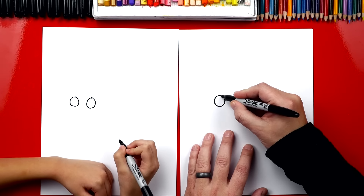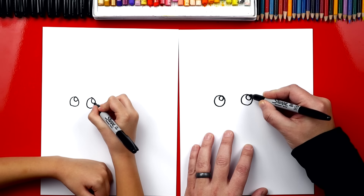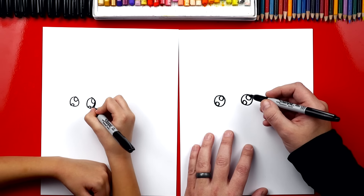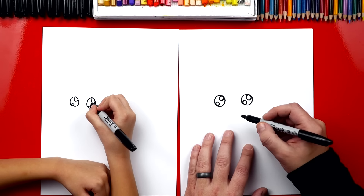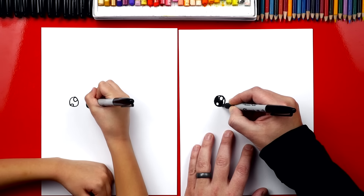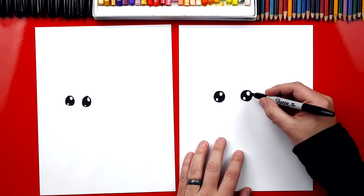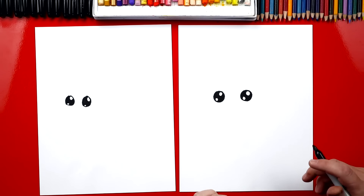Good job. Now in the top right we're gonna draw a smaller circle like we always do, and then we're gonna draw an even smaller circle down here in the bottom left. Now you know what to do next — coloring in the eye. Yeah, we're gonna color in the big circle. We're gonna color in the eye but we're gonna leave the two smaller circles white.